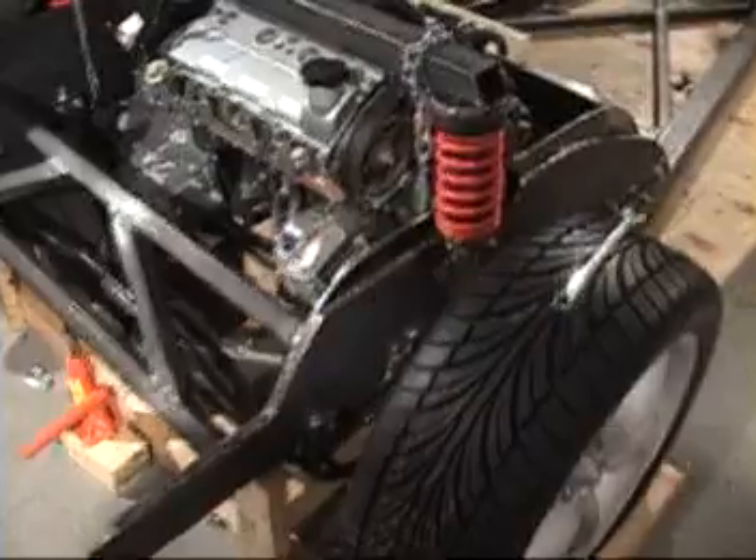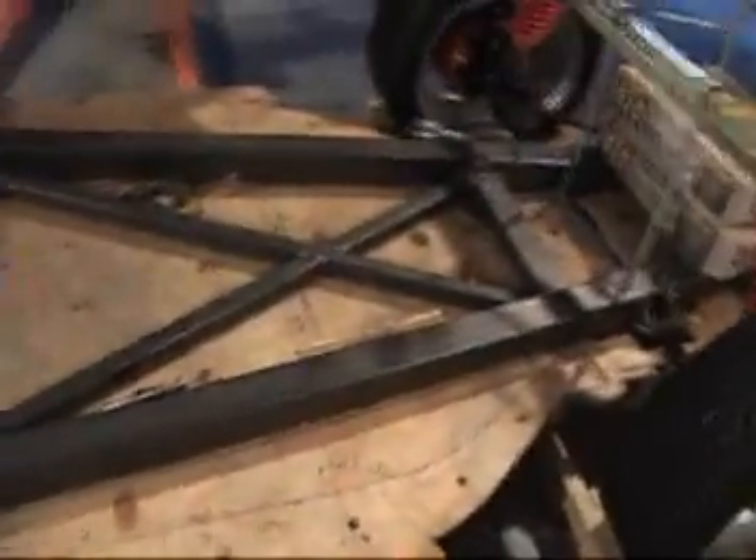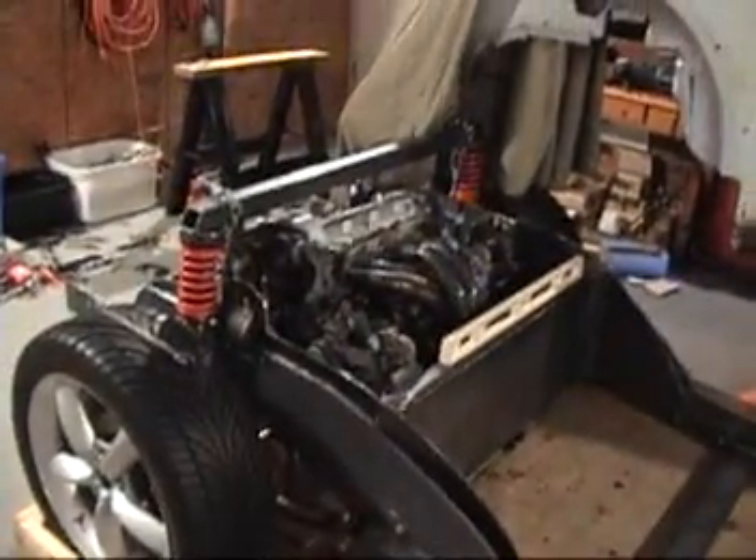Now the front struts are compressed, the rear struts are compressed, and the whole frame is up off the platform. As you can see, I've got everything kind of under compression. I've got the rear strut bar on.